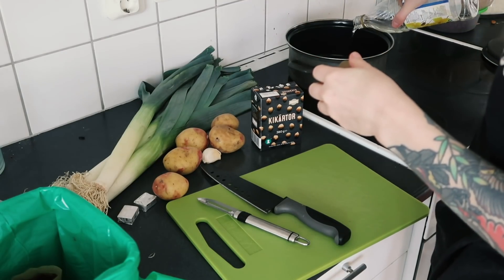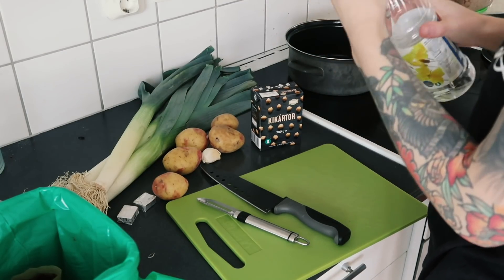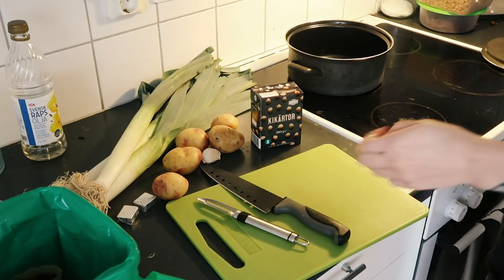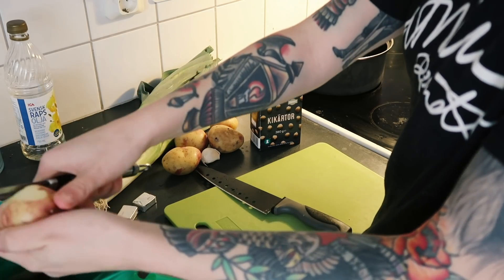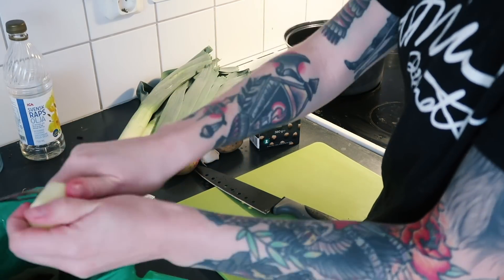Obviously our kitchen right now is not aesthetically pleasing or goals in any way, but it's realistic at least. And maybe you guys can relate to having a semi messy kitchen all the time.